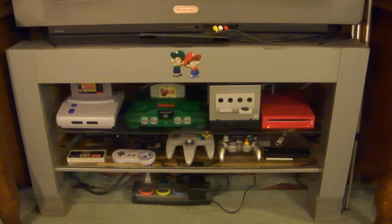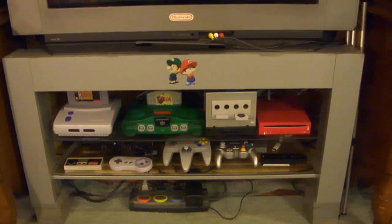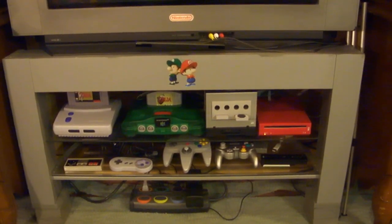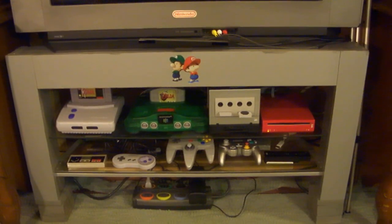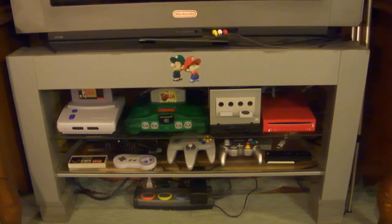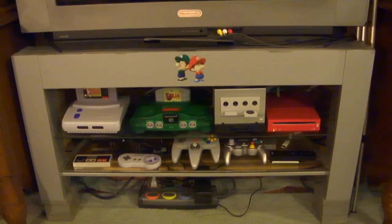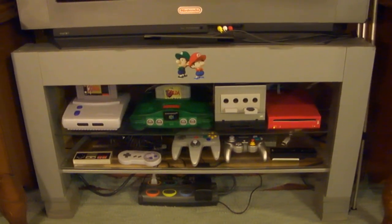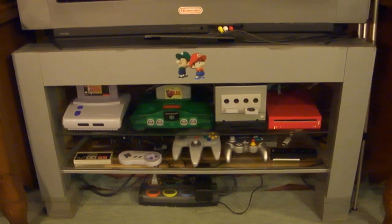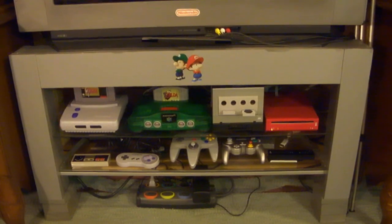Hey, Nintendo fans and collectors! This is Lithium-017 from my channel Nintendo Collecting 101, bringing you collecting tip number 83: gaming setup. If you're a collector, you are almost most definitely also a gamer. Hopefully you're playing all those games you are collecting, and the consoles and controllers — and you might want to have an environment and a gaming setup that really makes sense so that you don't have to change out a lot of cords.